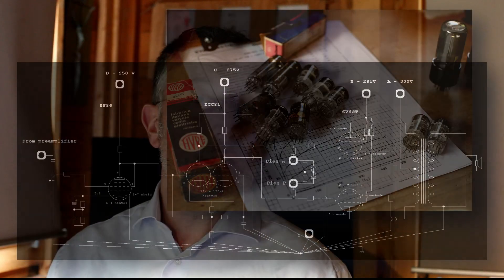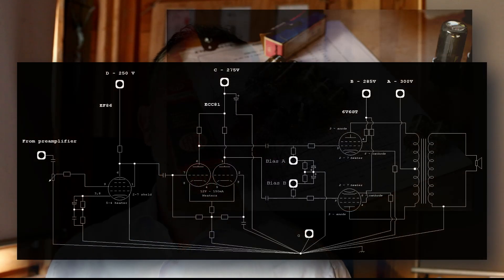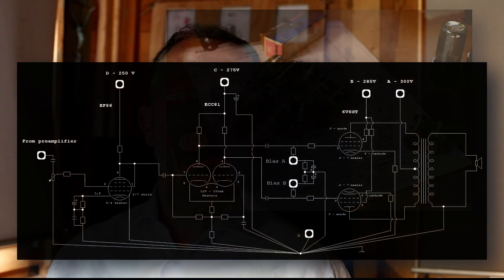Hello, welcome back to my channel. The design work on my 6V6 power amplifier is progressing, so I would like to take this opportunity to provide a little bit of tutorial on the phase splitter and on the first gain stage of the power amplifier. We will see how to properly design those two very important stages within a power amplifier.